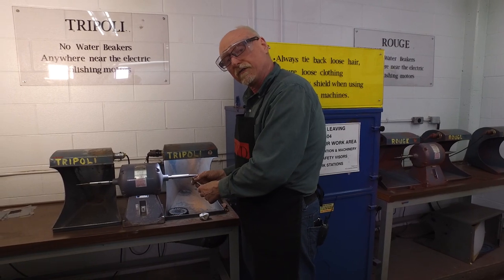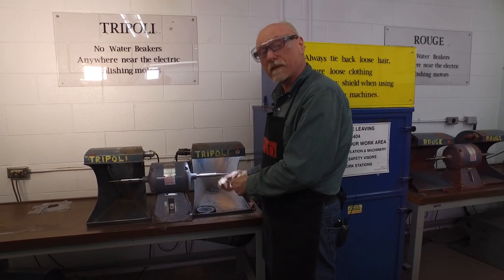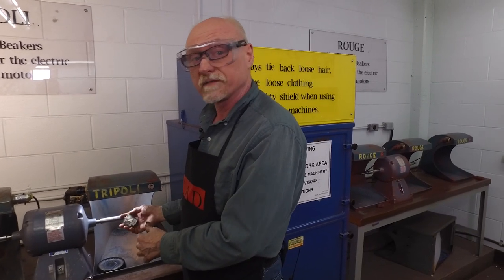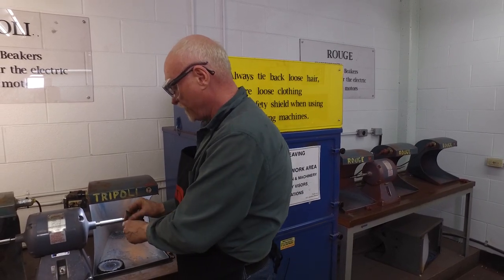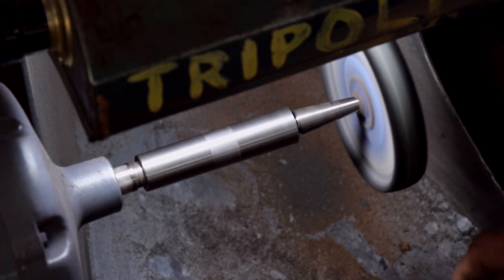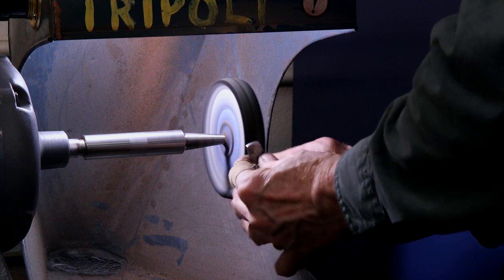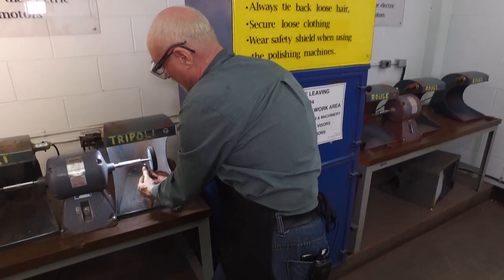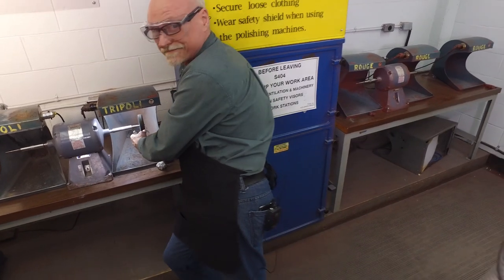At this point we're ready to polish the end of the tool. I'm going to use a buffing compound called Fabuluster. Fabuluster is designed for steel and does an absolutely beautiful job of shining it up and giving it a chrome-like finish. I'm going to turn the motor on, mount the buff, touch it with the compound — and that's all it takes. Now we have a beautiful finished tool ready to use for fold forming or for chasing. Thank you.